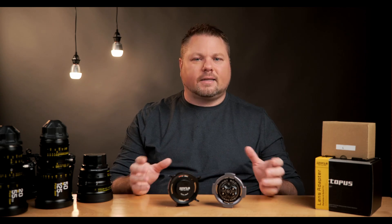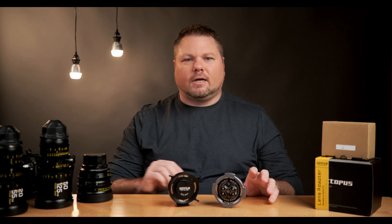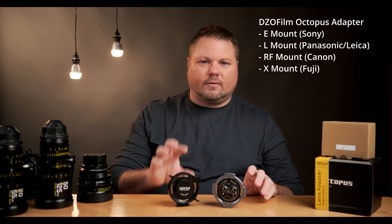These are not the only adapters on the market — these are just the two that I have. Both adapters are available in multiple mounts. The Hot Rod Camera edition comes in E-mount for Sony, L-mount for Panasonic and Leica, and RF mount for Canon. The DZO Film comes in those same mounts plus one additional mount: X-mount for Fuji. So if you're using a Fuji camera, the DZO Film is really your only option here, but for any of the other cameras you can pick from either one.